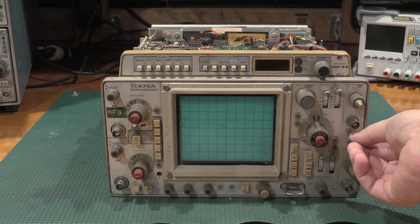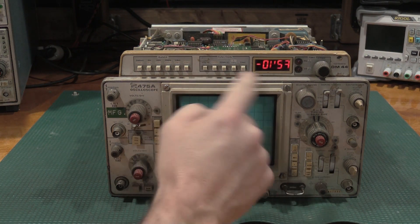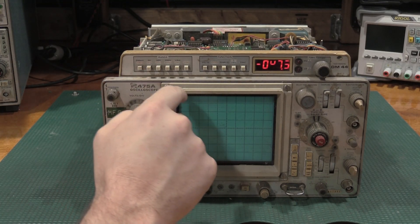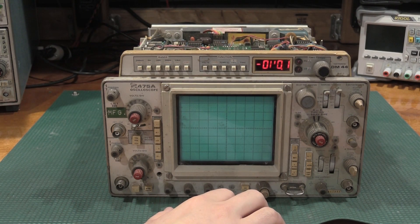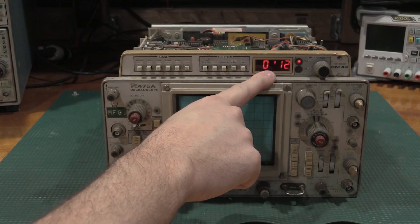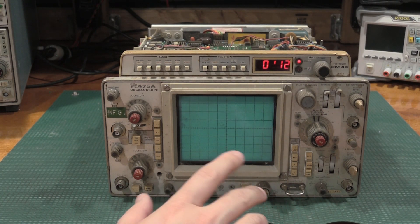We'll drive it about 116 volts and see if we have any signs of life. We do — we're drawing about 70 watts, and we have no shorts on the filament bulbs, so everything is good. We'll give it full voltage and go from there. Here we are with full line voltage, drawing about 83 watts. Let's see if we can get it to show us something.